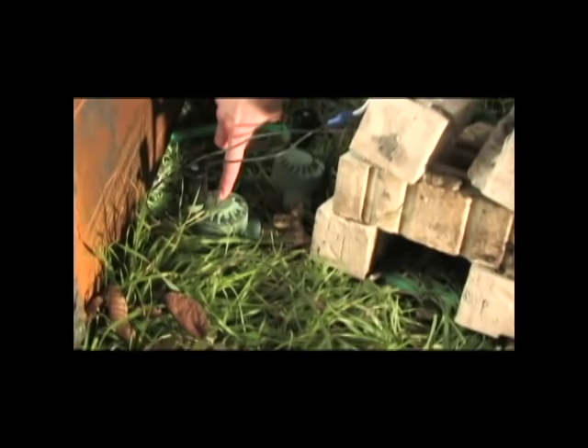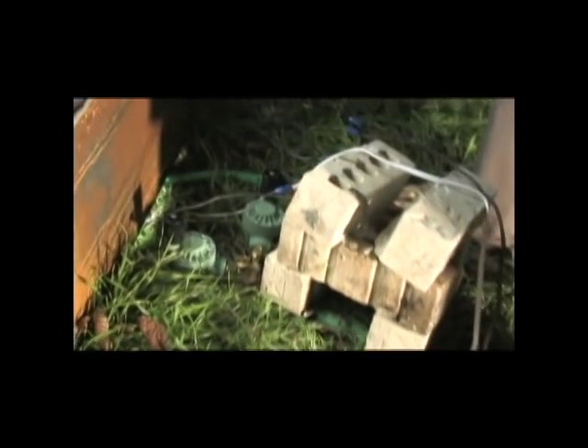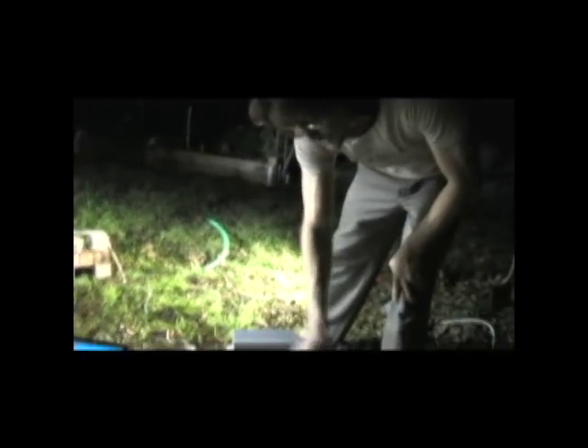These are the two irrigation controllers — they're water solenoids. One solenoid runs to the distributor nozzle up top, and the other one runs to the worm bed. That's the electrical hookup through the 24-volt system that controls the worm bed.